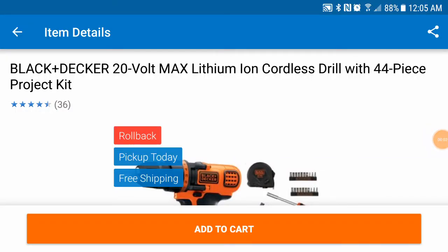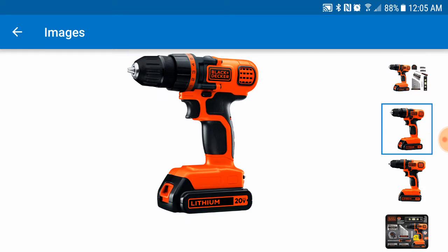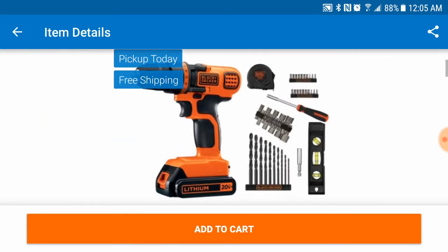I've got a deal alert for you. This Black & Decker drill with about a 10-step clutch and a 20-volt battery included — online price is $39.97, which isn't bad considering it comes with the battery. They sell the batteries for about 40 bucks alone, so that's a good deal.